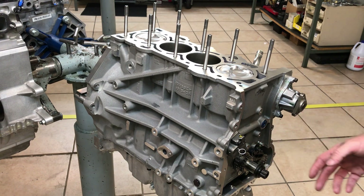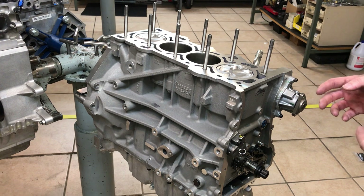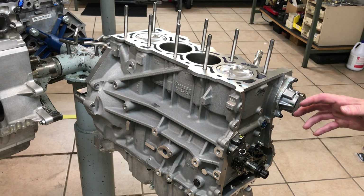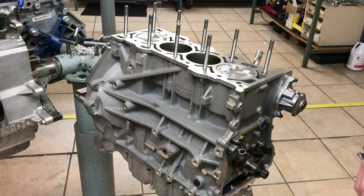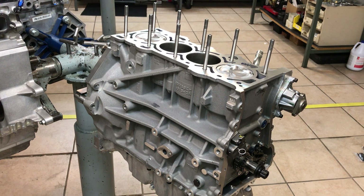They then switched over to an aluminum housing that has a little bit different method — the adjuster kind of screws out a little bit — and those are a little more susceptible to leakage when everything gets warm and grows. So we've found slightly better oil pressure with the cast iron tensioner.